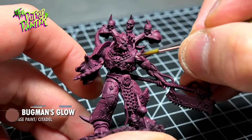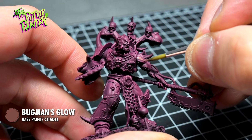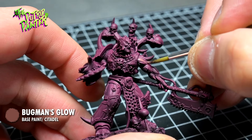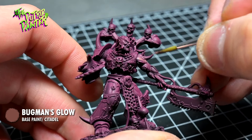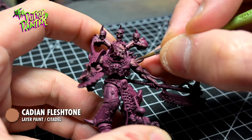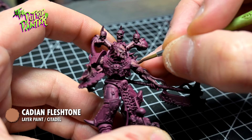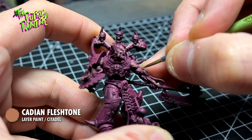With Buckman's Glow, I'm starting the first layer of skin. I will build up from Burgundy to a pale skin tone in a couple of steps. The second layer is Cadian Flesh Tone. I make sure the previous layer is always visible, which means that following layers usually will become smaller and smaller.